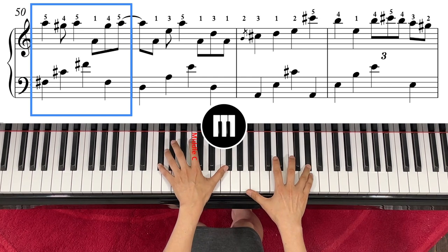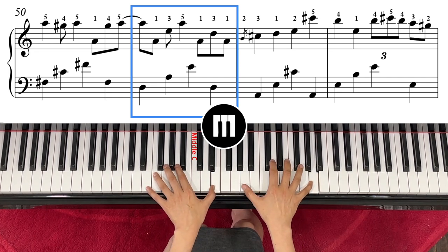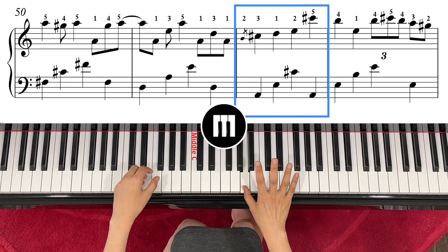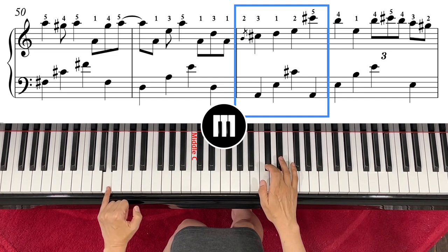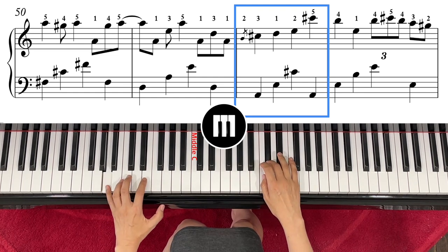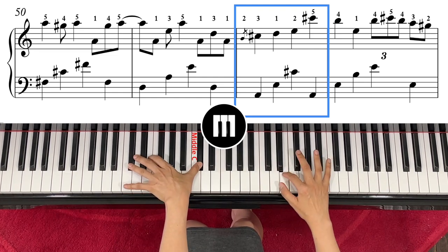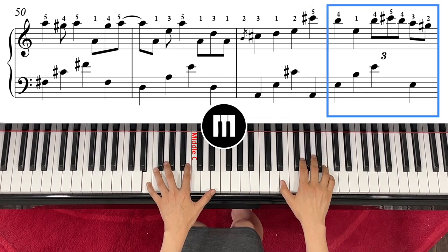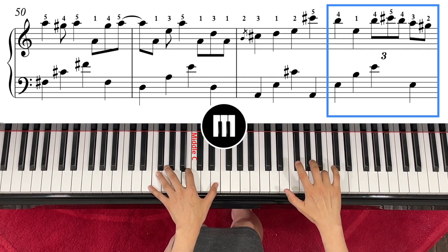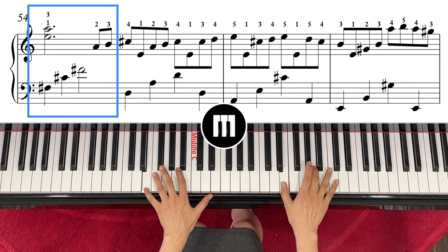Right hand is A, left hand F sharp, C sharp, F sharp again. Right hand is A — come to E with finger number five. One, two. Now your right hand 4-5-4, so play it fast like this, and the right hand is E. Then right hand E and A, left hand.